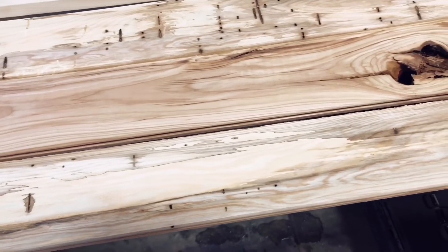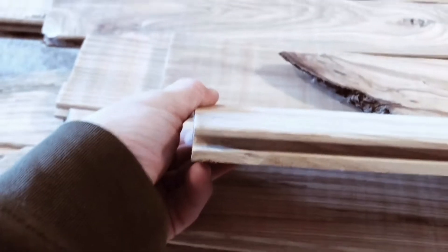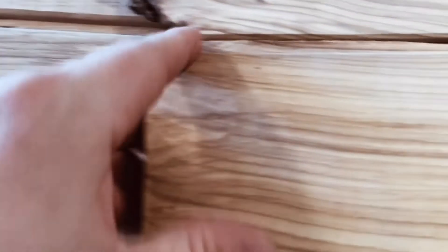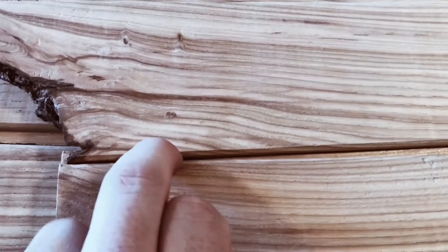If the rest of these boards look anything like these first three boards, the customer is absolutely going to love this. Now, for any of you that don't know what tongue and groove boards are — this is what's called a tongue, which runs down the whole length of the board. If I flip this board over, that's what's called the groove, which also runs down the whole length. When you put this up against the wall, you put your nail through the tongue, then slide the next board on so the groove covers up the nail. So you can't see any of the nail marks.